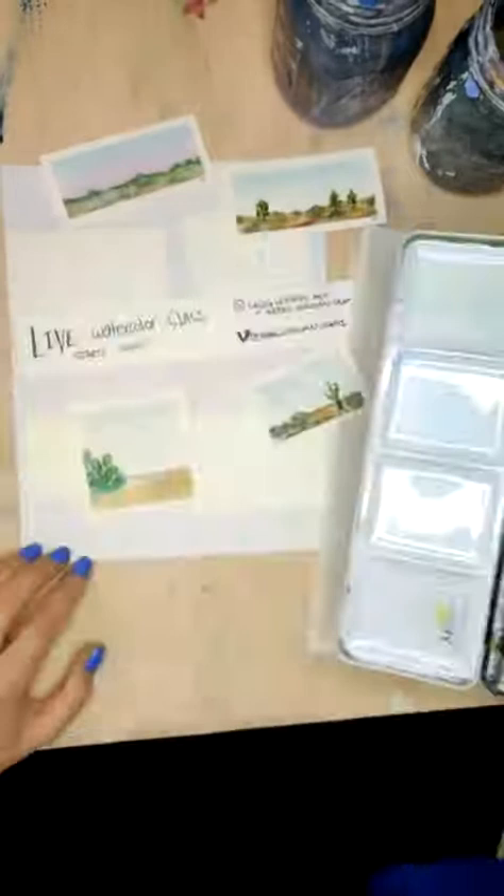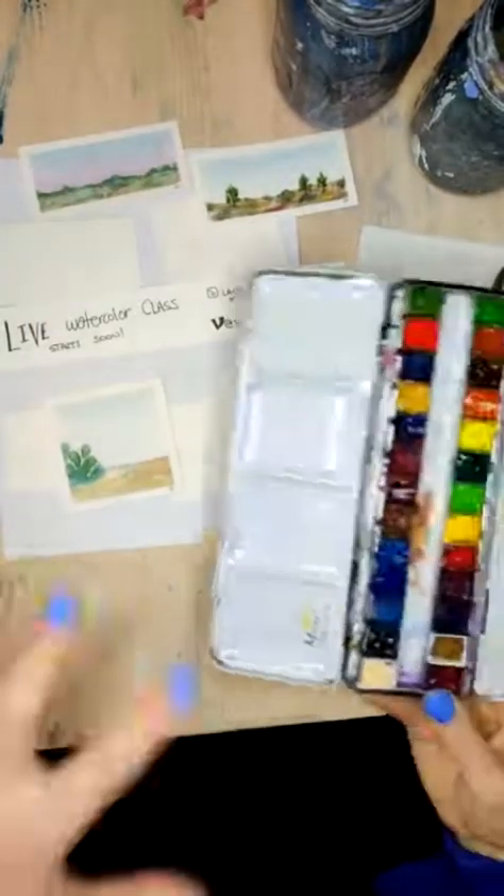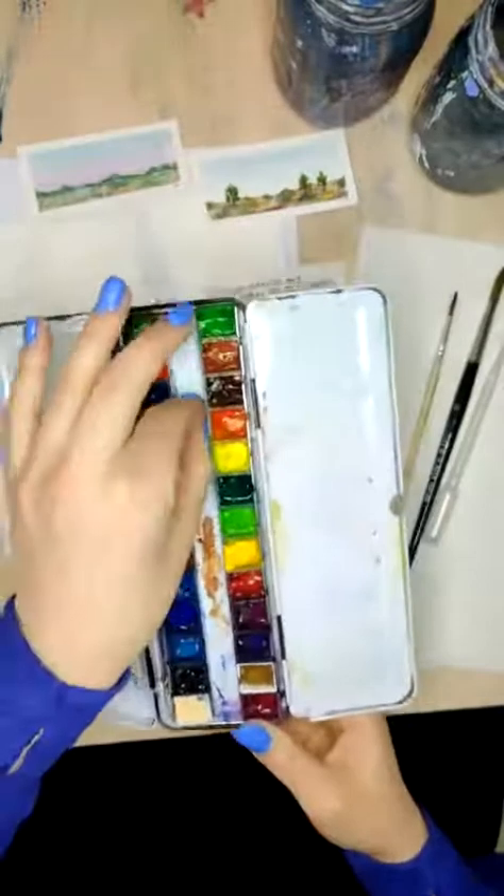I think sometimes for some of these landscapes where we're going to be putting a bunch of different colors and things in them, it's actually easier to work from a dry palette like this.